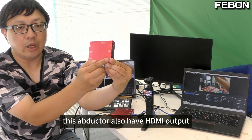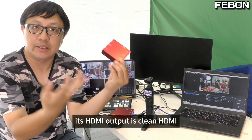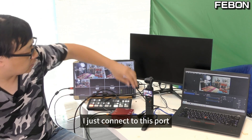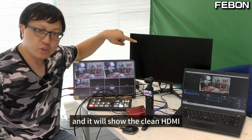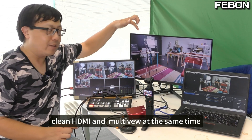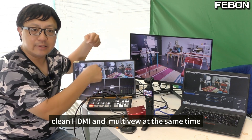This adapter also has an HDMI output. This HDMI output is a clean HDMI. I just connect to this port and it will show the clean HDMI. Yes, clean HDMI and multi-view output at the same time.